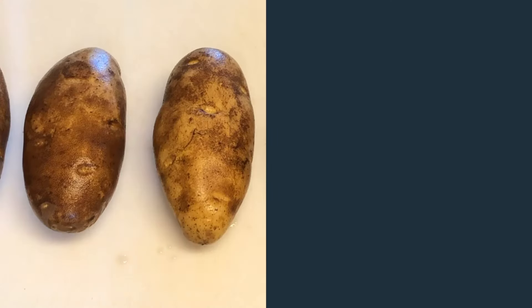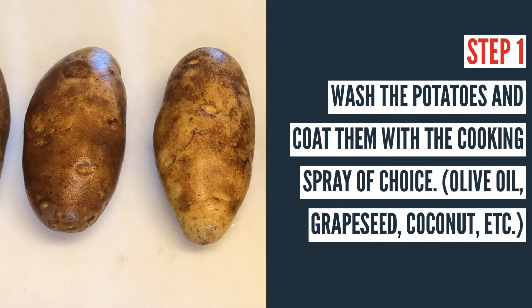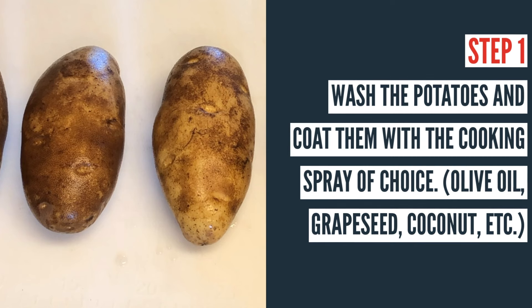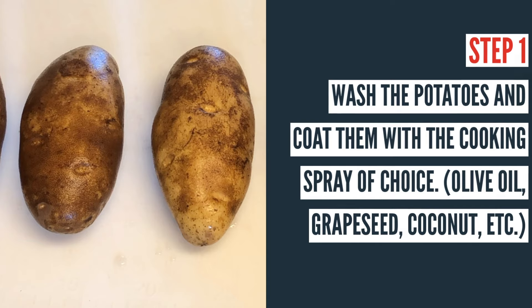It's totally up to you. The first thing you'll want to do is go ahead and wash the potatoes, then coat them with the cooking spray of your choice — olive oil, grapeseed, coconut, etc. You can also use a fork to poke holes in the potatoes if you prefer, just to vent them a little bit on the sides.